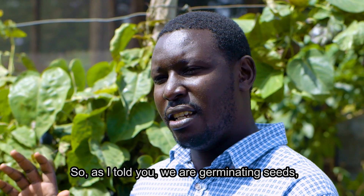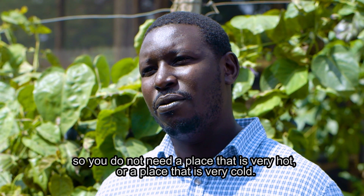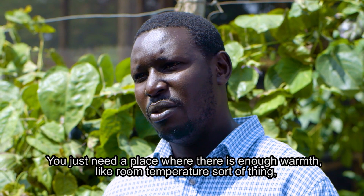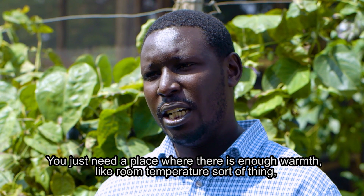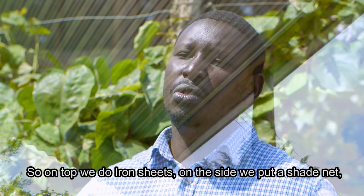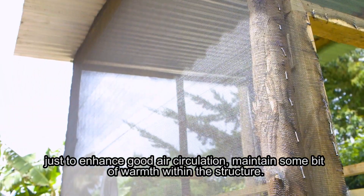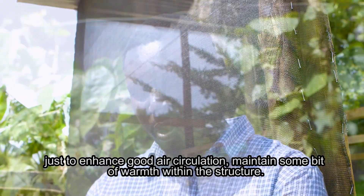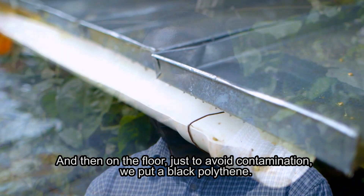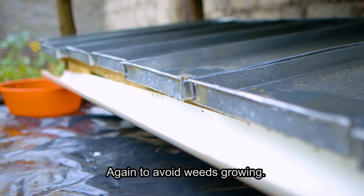We are germinating seeds, so you do not need a place that is very hot or very cold — just a place with enough warmth, like room temperature. That's why we do a shed: on top we use iron sheets, on the sides a shade net to enhance good air circulation and maintain some warmth. On the floor, to avoid contamination and to avoid weeds growing, we put a black polythene sheet.